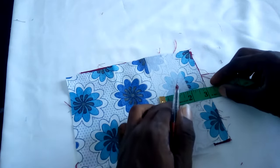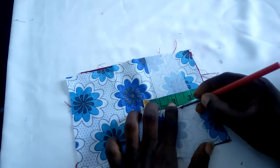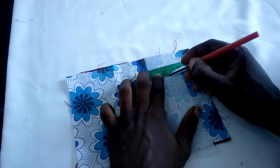Now we are going to get the center point of our cutting place. Place your ruler, then divide your 4 inches by two, which gives you 2 inches. Make sure you get your center point, which is the main slit of the pocket.